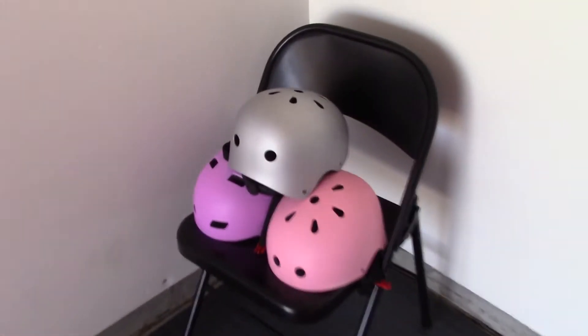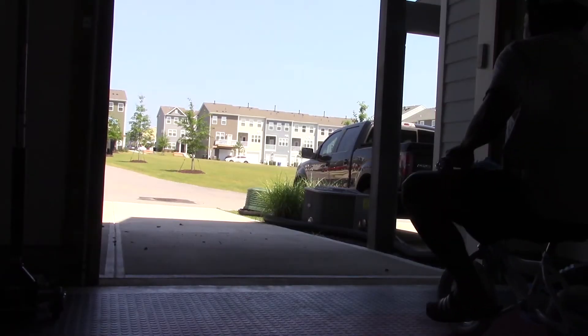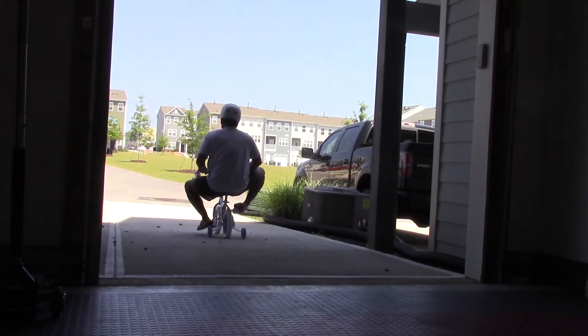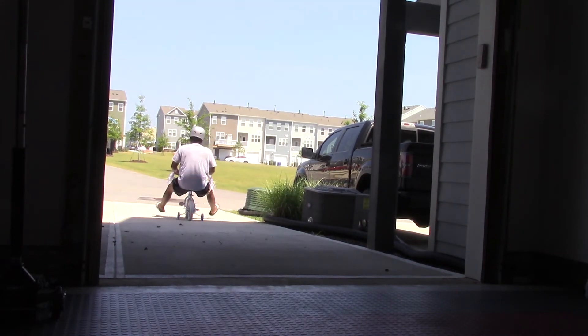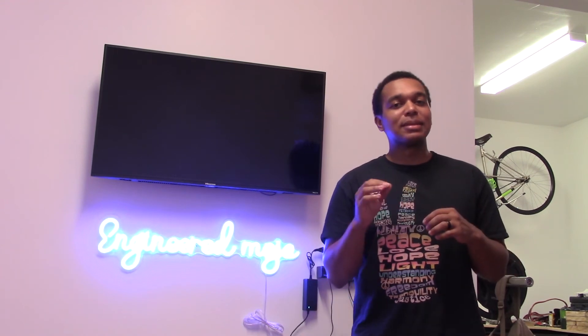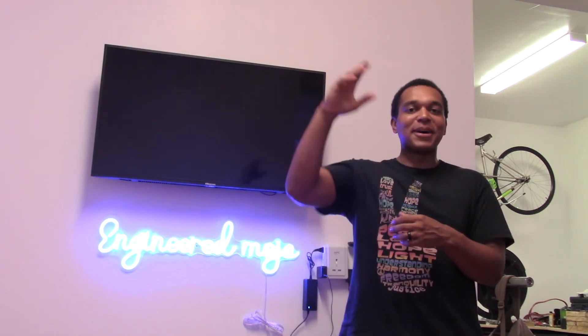Now we're just about ready to ride. Grab your helmet — got to stay safe. And now we're going to test this thing out. Ride smooth! That'll complete this video. Thanks for watching. If you have any tips to make this easier, please comment down below for other viewers — I love hearing how to make stuff a little bit simpler. If you enjoyed the video, please like, share, and comment. As always, thanks for watching. I'm out.